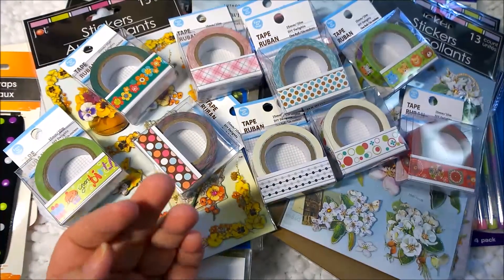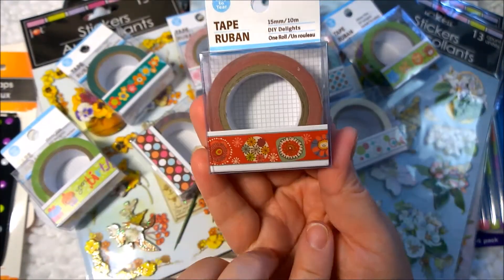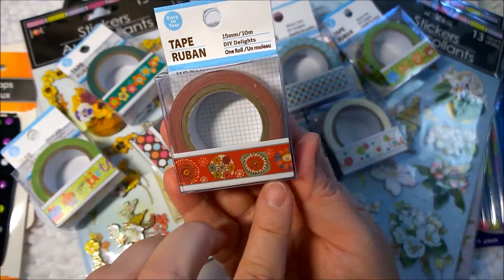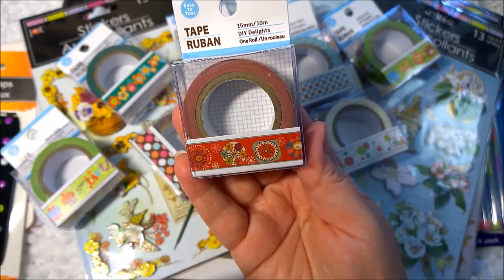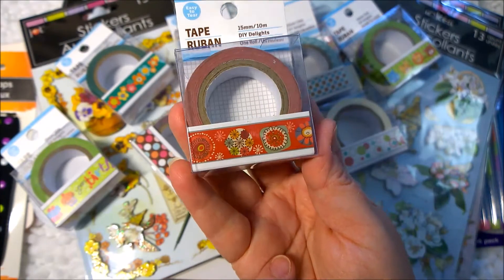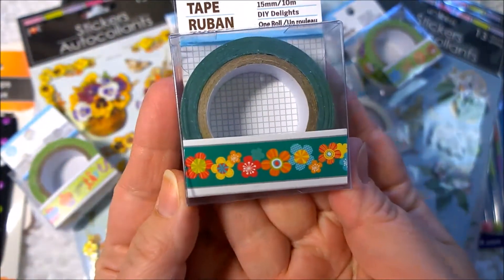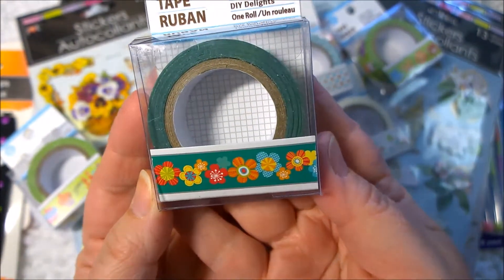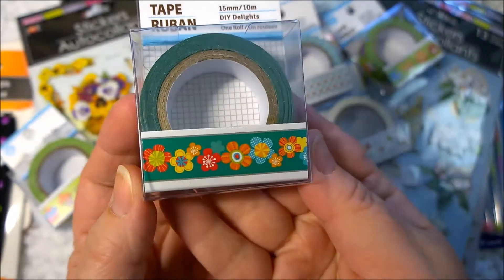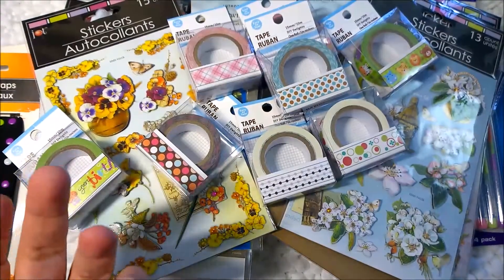And then you have another kind of 70s looking one in red with some kitschy little flowers and floral designs. Looks almost hand drawn in places. And this one is also more of a retro design in green with little, looks like almost like a patchwork flower garland — very cute. For a dollar, you just can't beat this.